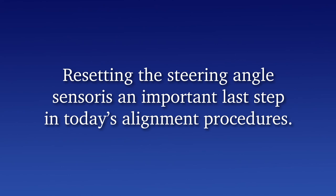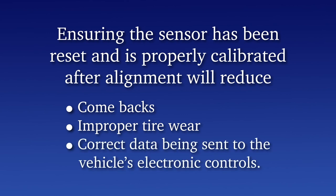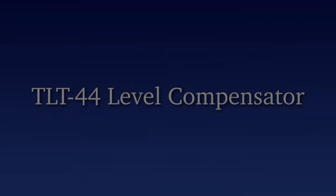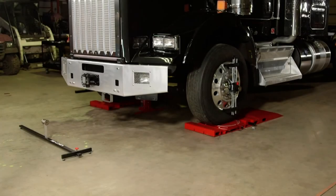Resetting the steering angle sensor is an important last step in the alignment procedure. Ensuring the sensor has been reset and is properly calibrated after the alignment will reduce comebacks, improper tire wear, and incorrect data being sent to the vehicle's electronic controls. Please consult the vehicle manufacturer for the correct reset procedures — the tools for this process are readily available in the market.